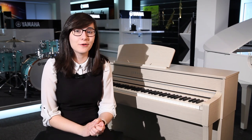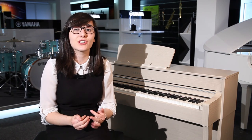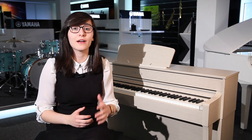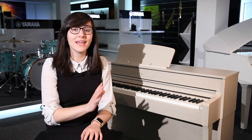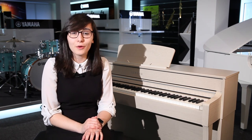This keyboard action that's included is a GH3X, which means that it's a three-sensor action with escapement. This is really important when you're learning how to play piano and going through your grades as well. It features amazing built-in sounds, including the much-loved CFX Grand Piano and the Bösendorfer.